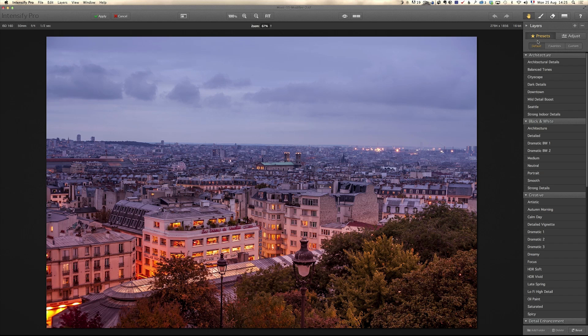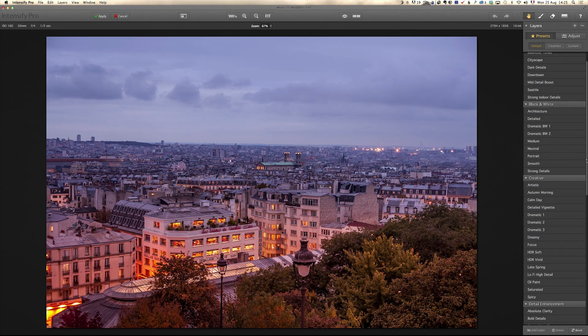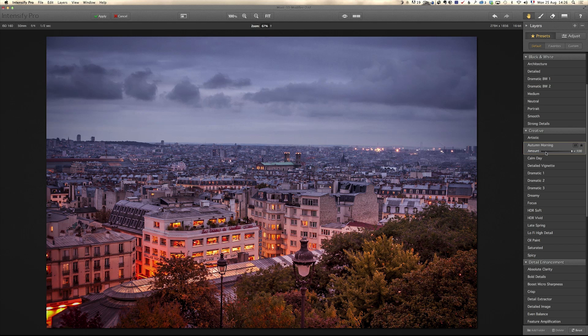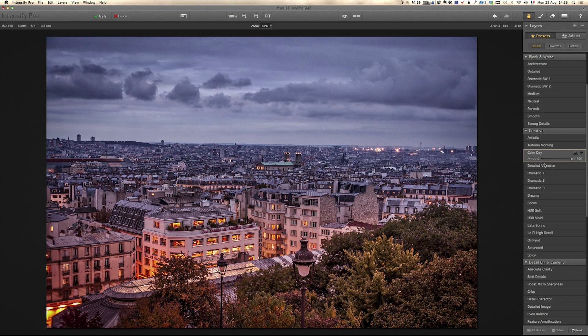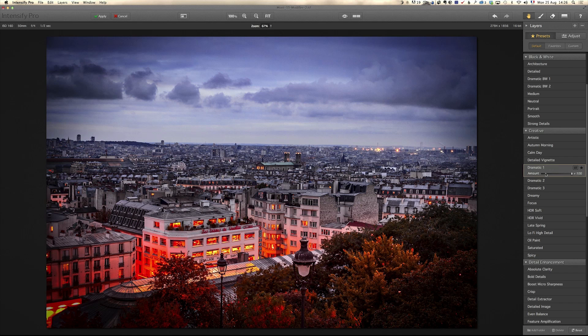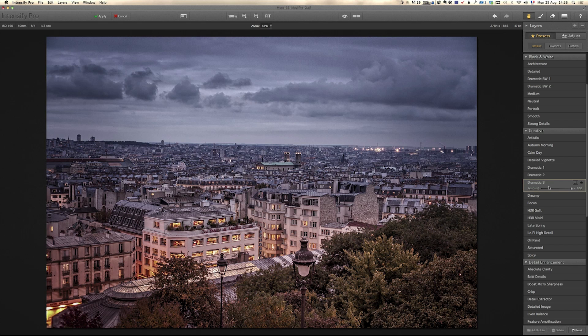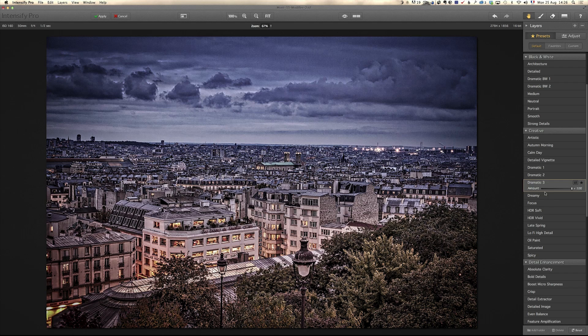Some of the presets are really cool. I'm gonna go, for example, into the creative section of the presets and just click to see how it looks. Artistic — well, it's kind of way over the top, but remember you have the brush, so you could just paint this on the bottom of the photo if you like that. Don't think overall adjustment, just think local adjustments. Autumn Morning — let's see what that does. Calm Day, pretty calm. Detail vignette, not going for that. Dramatic one — lack of color for me. Dramatic two — not so bad, really lacks color. Dramatic three — on this one it doesn't work.